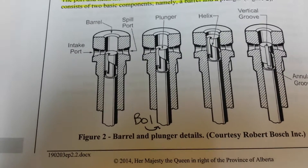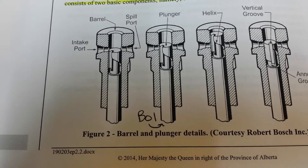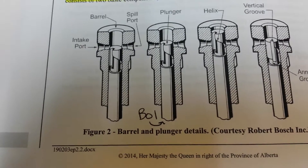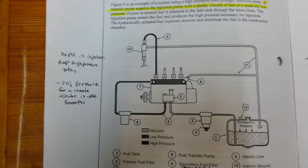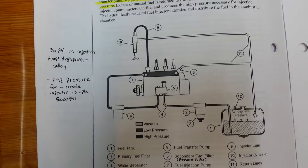As the engine turns the fuel camshaft in the pump, the flyweights on the governor are forced outwards. The governor is attached to the fuel control rack.